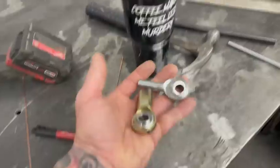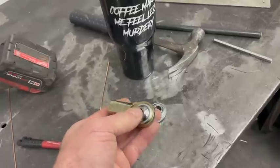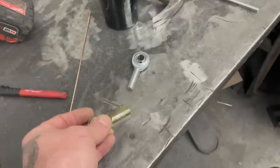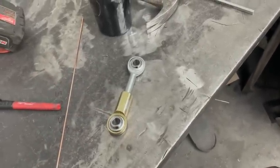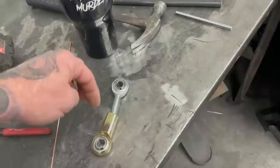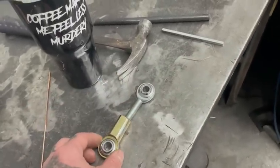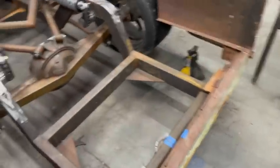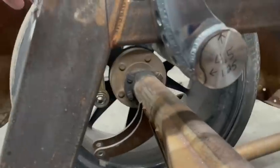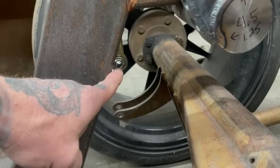I screwed up — I forgot to order Heims to build the links. So I ran down to the local bolt store and picked up what they had. Of course they didn't have what I need, so I grabbed what they had and we'll make it work. I ended up with a male and a female — didn't have four males or four females or lefts and rights, so it's kind of a mess. Coming over here I was just gonna build an arm between them, but there's that bottom right there — it's hanging on by like a half inch of threads and I don't really like that.